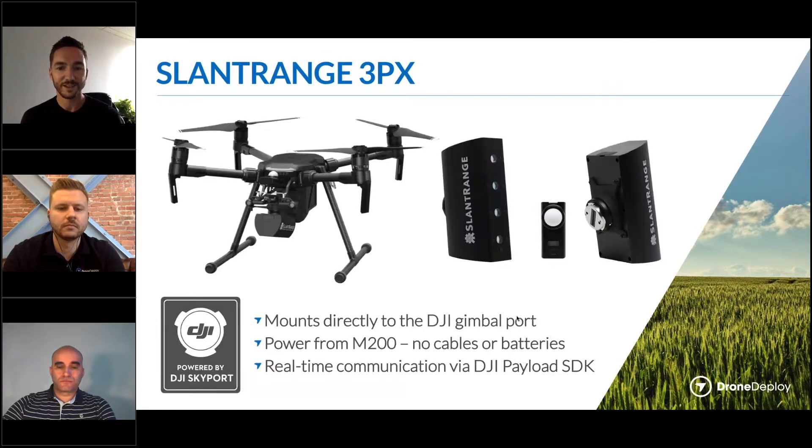The 3PX is our latest sensor, developed in partnership with DJI. One big advantage is that it mounts directly to the DJI gimbal port on the Matrice 200 series — that's the 200, 210, and 210 RTK. You can see there on the left it just clicks right into that port like any other camera would, making it very easy to connect and swap payloads with no mounting brackets, plates, or bolts.